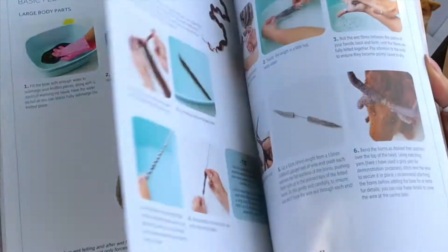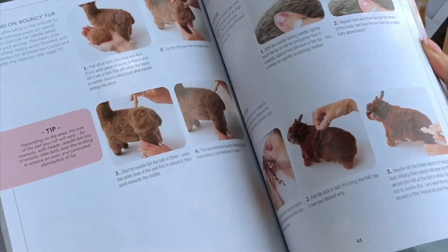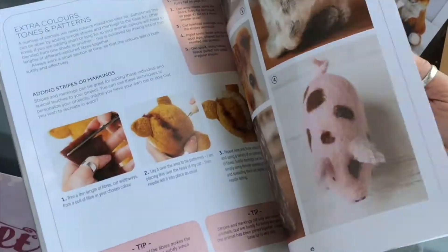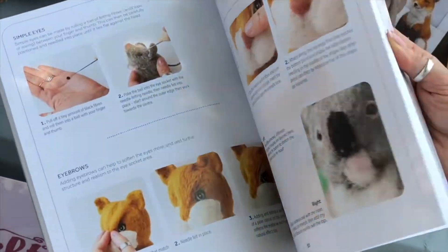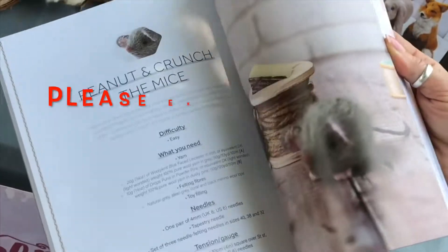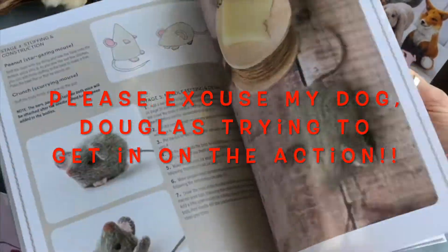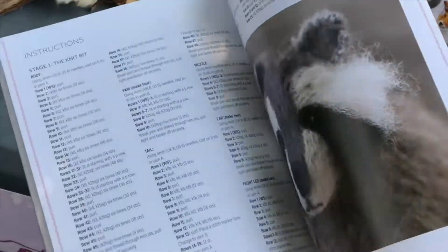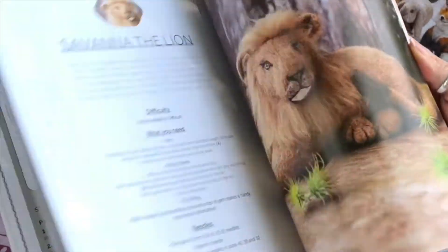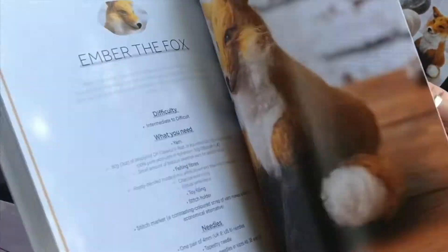How to finish off, how to do the wet felted parts and then all the needle felting detail. So it's a really good book to have if you've never done any of these things before because it guides you through step by step all the different processes before you get to the actual projects themselves. Beautifully photographed by the publisher's Search Press and it's something that I am actually really proud of. Thanks for watching. Bye!